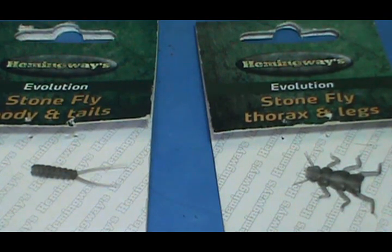Welcome back to another edition of Fly Tying with Jim Masura. Today I'm going to tie the Evolution Stonefly from Hemingway.